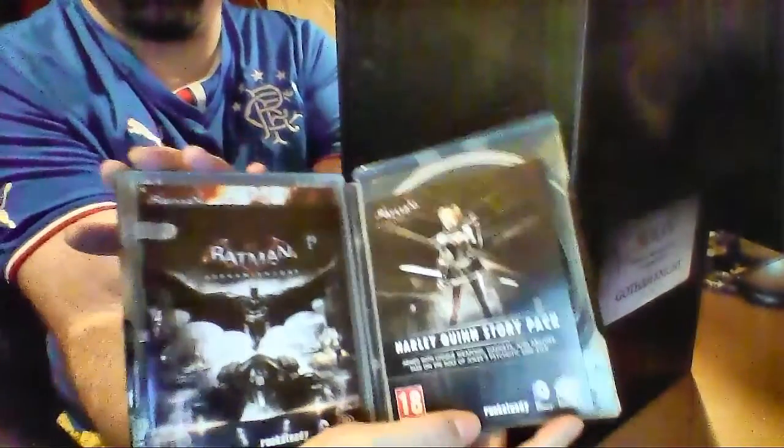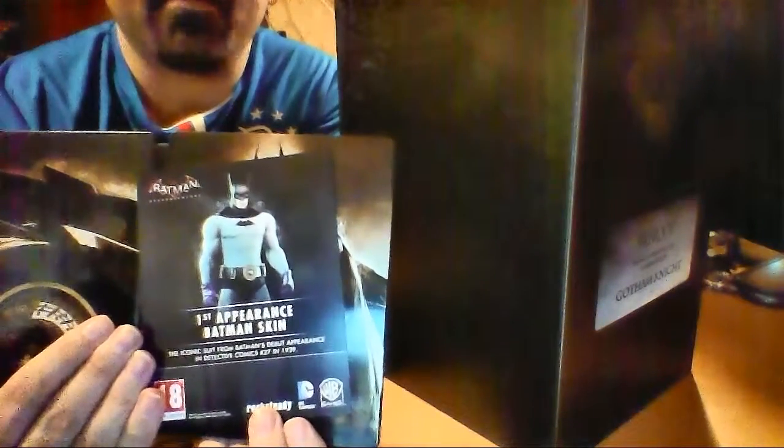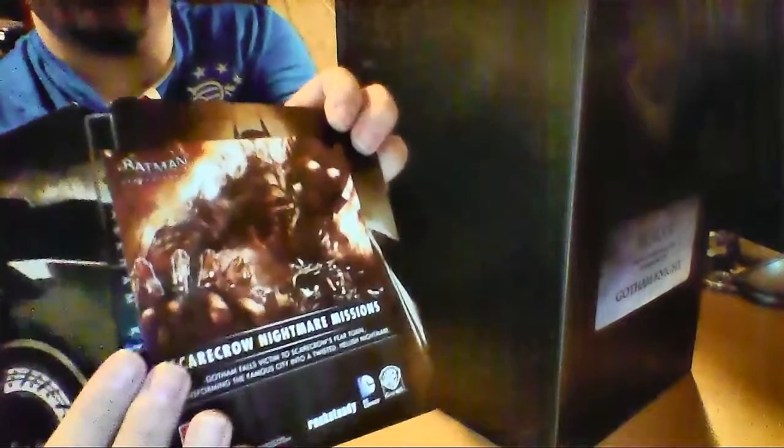Right there. If we open it up — it's okay to show you that because there are no codes in view. There's the Harley Quinn thing, and the little Batman thing, and the game disc is actually in the case there. We have a code — a code for the first Batman skin, which is rather funky. And it's just started thundering outside. Gotham needs me. And there's the Scarecrow missions DLC card.